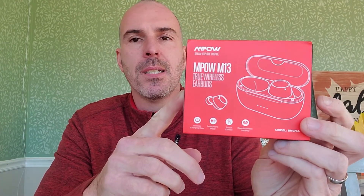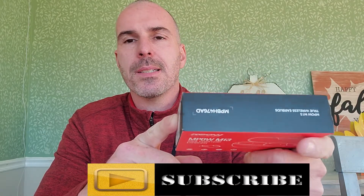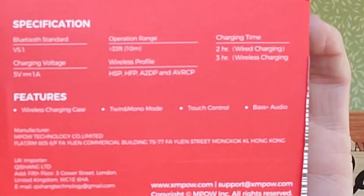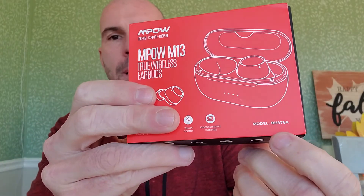This is the box. It kind of looks pretty cool, but who really cares about the boxes — you end up throwing them away in the end anyway. The specifications are right here; I'm not going to read those to you, you can read them yourself. The model is BH476A and you'll see that model number right there.